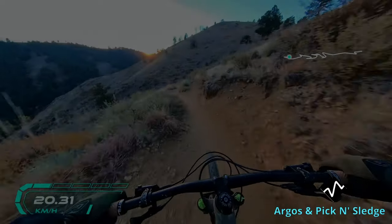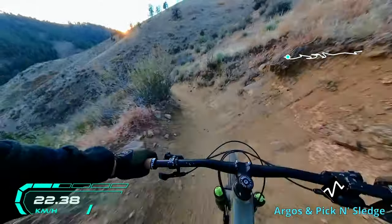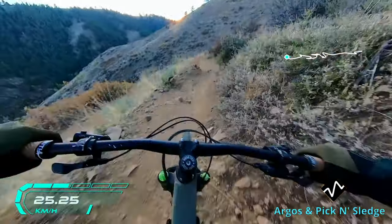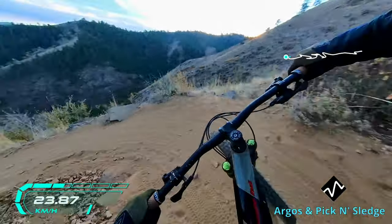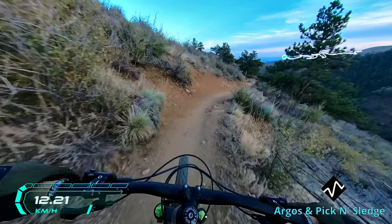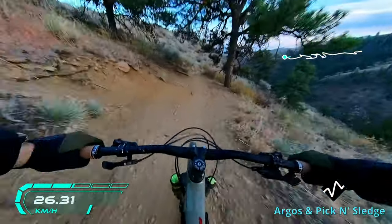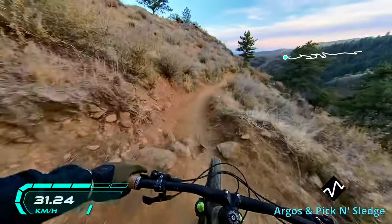After that I rode down the Argos and Pick and Sledge trail, which is the trail I took up. These trails are a little smoother and also a little faster. They still have rock gardens, but the main features of the trail are rollers and off-camber turns on loose dirt that require good cornering control.